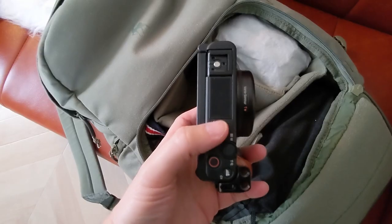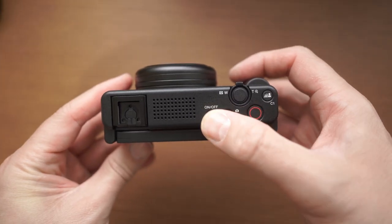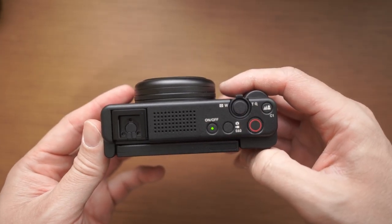Another reason I like the ZV-1F: with the original ZV-1, I've had several instances of the camera switching on and extending the lens while I was trying to stow it in my backpack or it was already in my pocket — that button is very easy to nudge. The ZV-1F has the same tiny on/off button that's easy to hit by mistake, but the lens does not extend or move at all, so at least it doesn't extend in your pocket.